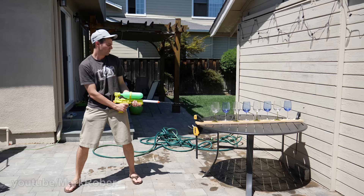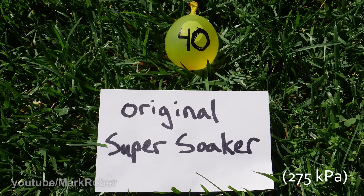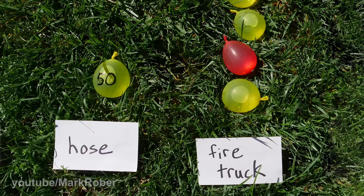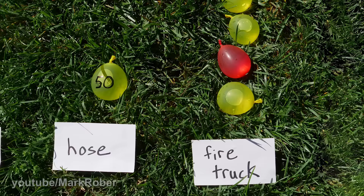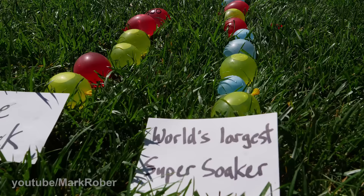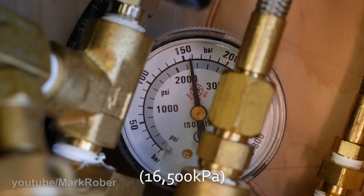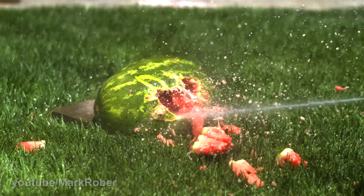It's a double rainbow all the way. For some context on the power of this gun: the original Super Soaker was pressurized to 40 PSI, and the pressure from the hose at your house is just a little more than around 50 PSI. A fire truck hose comes in at around six times that at 300 PSI, and this beast is eight times the pressure of a fire truck at 2400 PSI — which in hindsight is probably overkill.